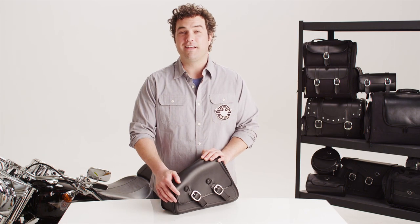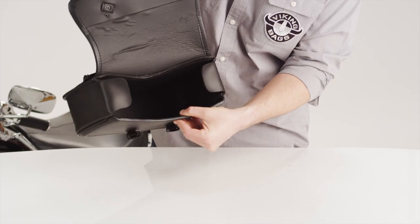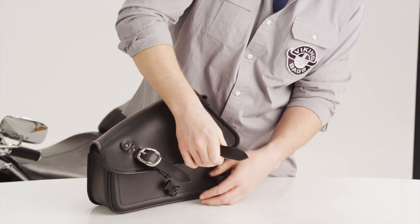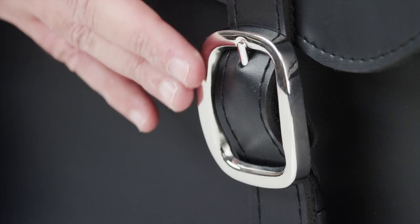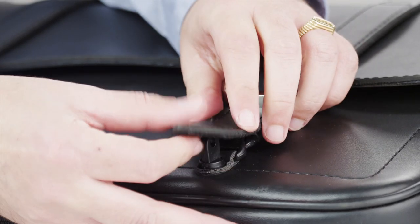Hey, I'm Eric, and here's the Sportster Swing Arm Bag from Viking Bags. This is a hard shell bag that retains its shape when empty. This bag features rust-proof, polished stainless steel buckles with quick-release function.